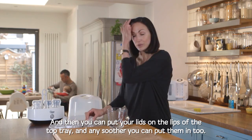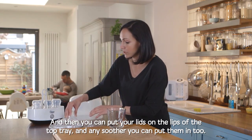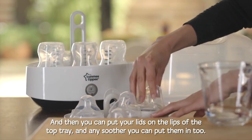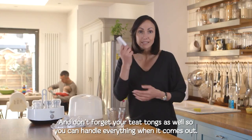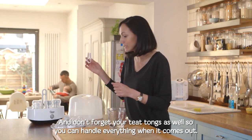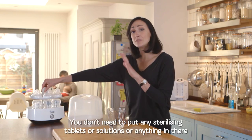You can put your lids on the lips of the top tray, and any soothers you can put in there too. Don't forget your teat tongs as well, so you can handle everything when it comes out. Then place the top lid on.